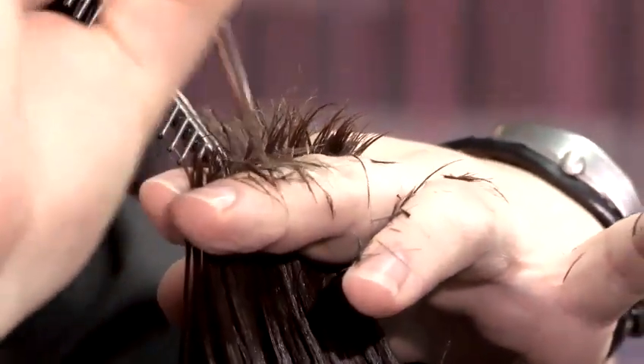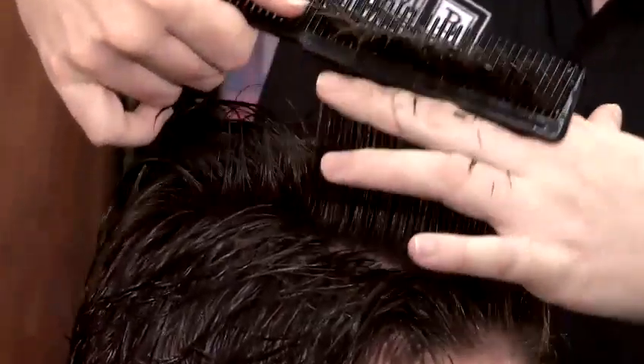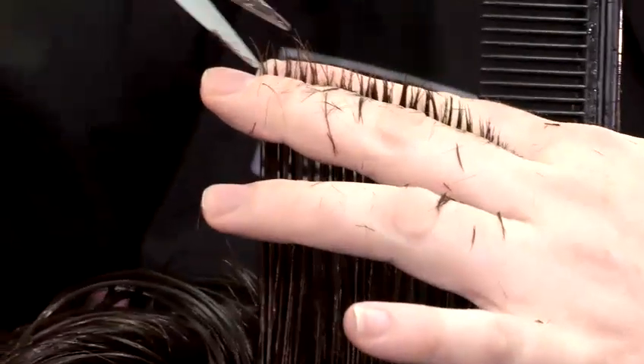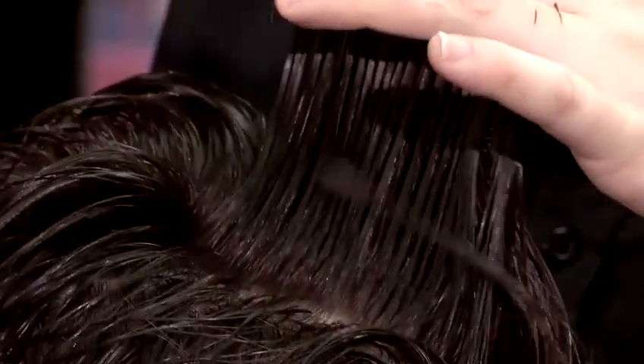Make sure you can see the guideline from what you've done and just follow that through. Now we've cut across that way, the way to check this is by going across the other way. There's a little bit of hair there which needs to come off — this ensures you get a nice even haircut.